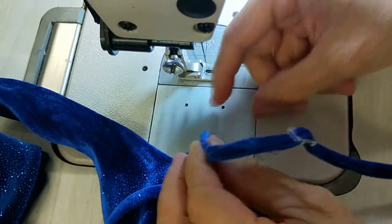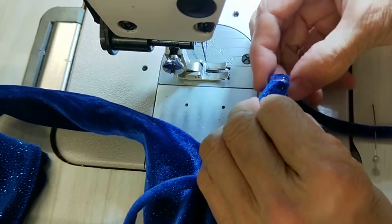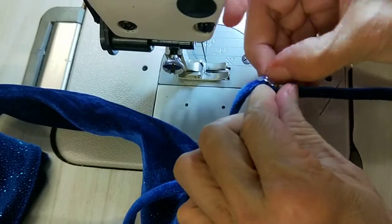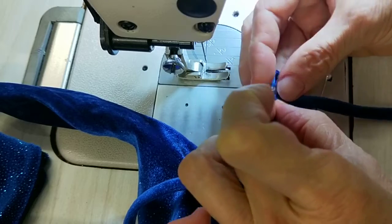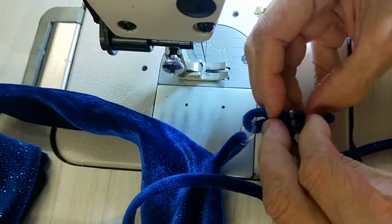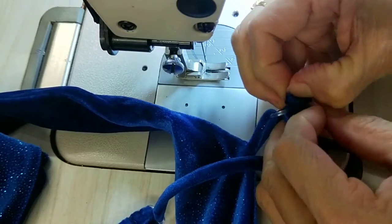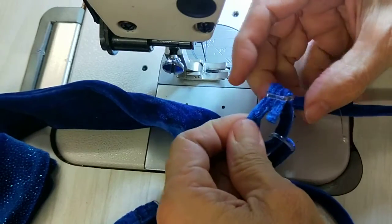Then go to the hook. This is the hard part because this fabric is a little bit too thick. Put it out this way and then put it through.